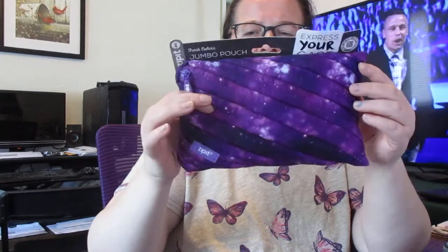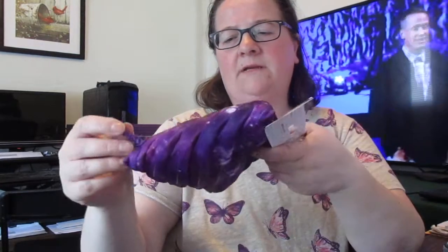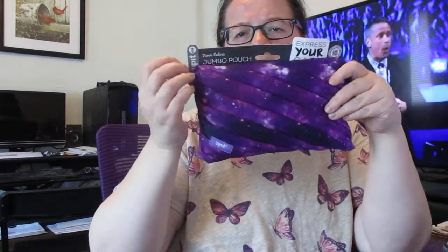I'm going to use it for many things — I haven't decided exactly what. You can also put your makeup in here, make it a makeup bag, travel to go, anything. This summer is coming and it's going to be perfect for traveling. Thank you. Bye.